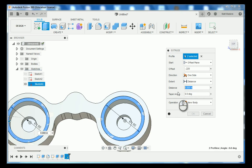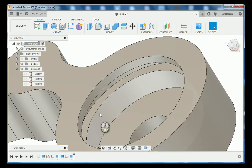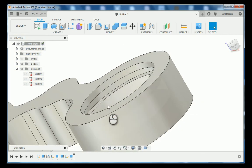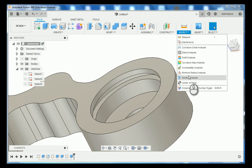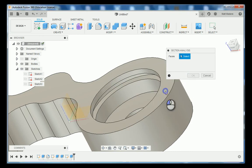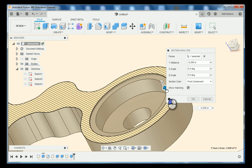Notice over here we have our o-ring groove now. We can go up to Inspect and then Section Analysis, click on the top of the part and drag down, and you can actually see that o-ring groove appear and disappear throughout our part. We'll hit cancel to turn off the section analysis.